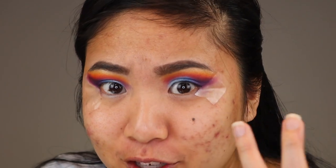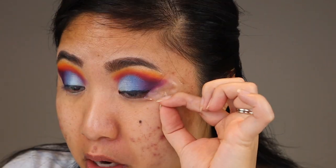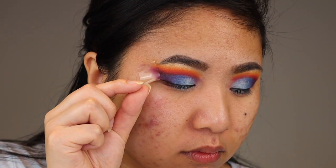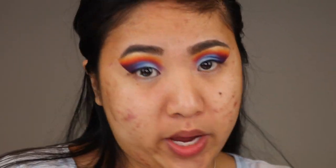Now for the best part — I know most people would think the eye look itself is the best part, but for me it's ripping off the tape. I'm gonna go ahead and rip this off super sensually. I love it, it's so good! You can't tell me that's not satisfying — if you say no you're lying or you're weird. So this is it for the lid and I'll be right back to do the lower lash line.